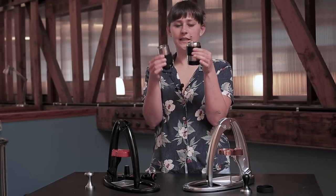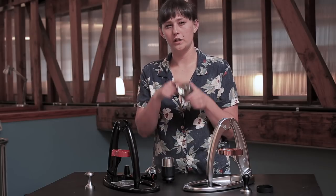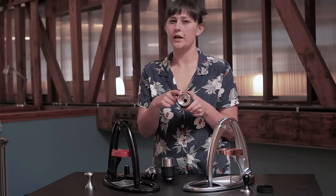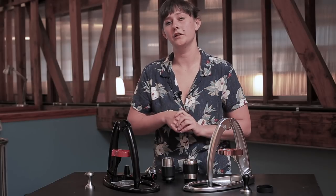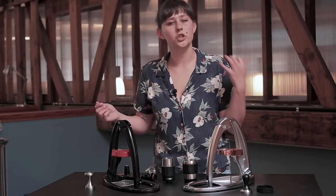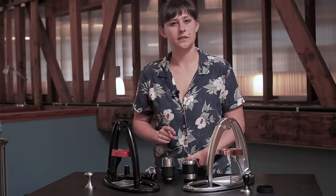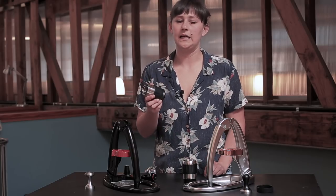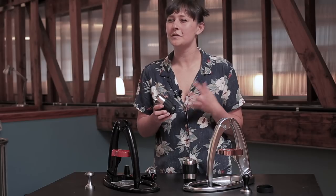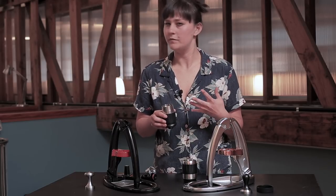Another thing is that the Pro has an expanded brew capacity. You can dose the Pro much higher — up to about 24 grams — and you can use up to 75 milliliters of water. So if you want to do a true double shot or play around with your brew ratio, you're going to have a much easier time on the Flair Pro. The Classic, you can dose up to about 20 grams, but it's a little tricky to get there, and it only holds about 50 milliliters of water.